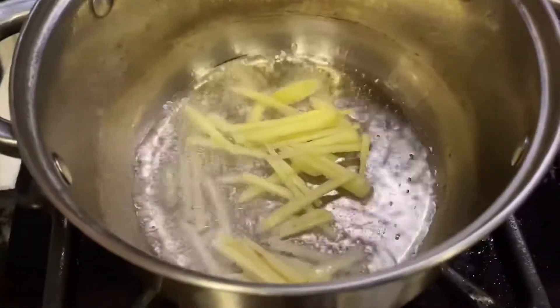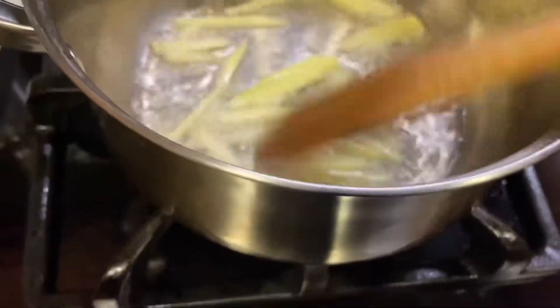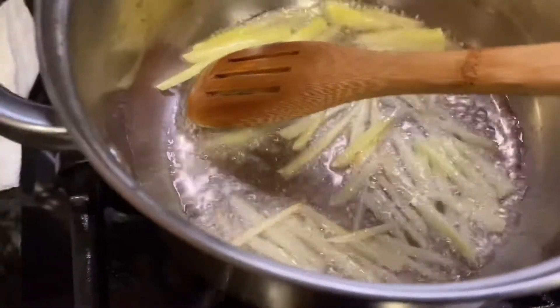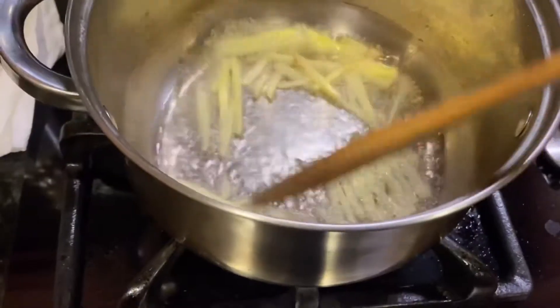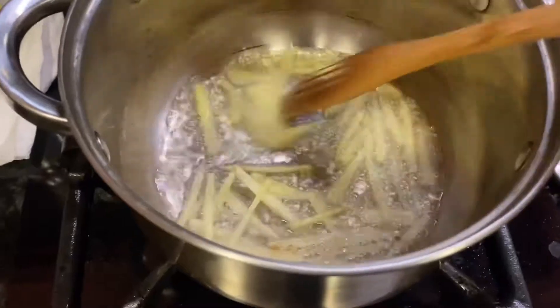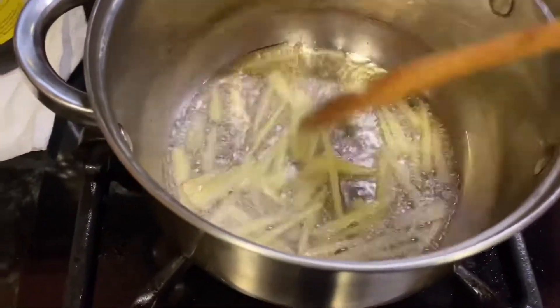This is my wife. My wife is screaming. Okay, let's cook.